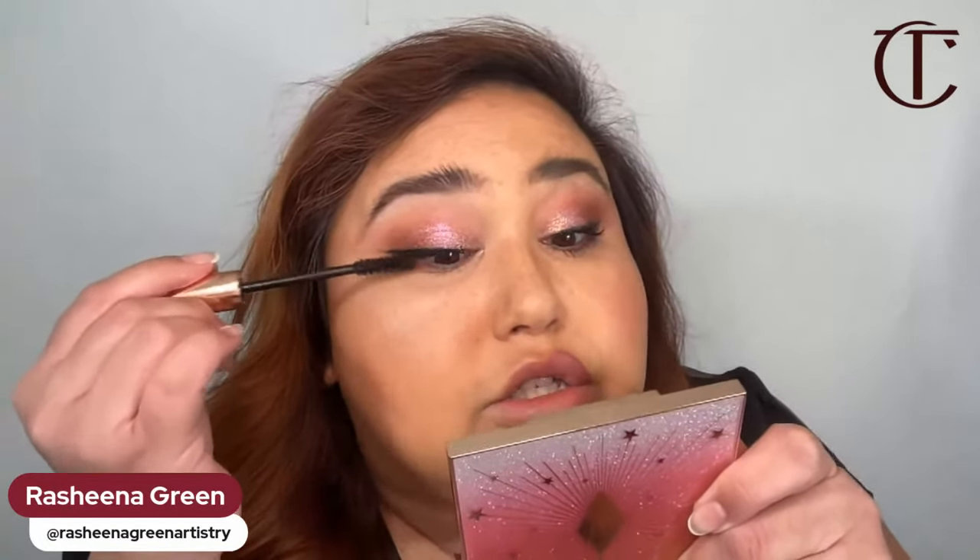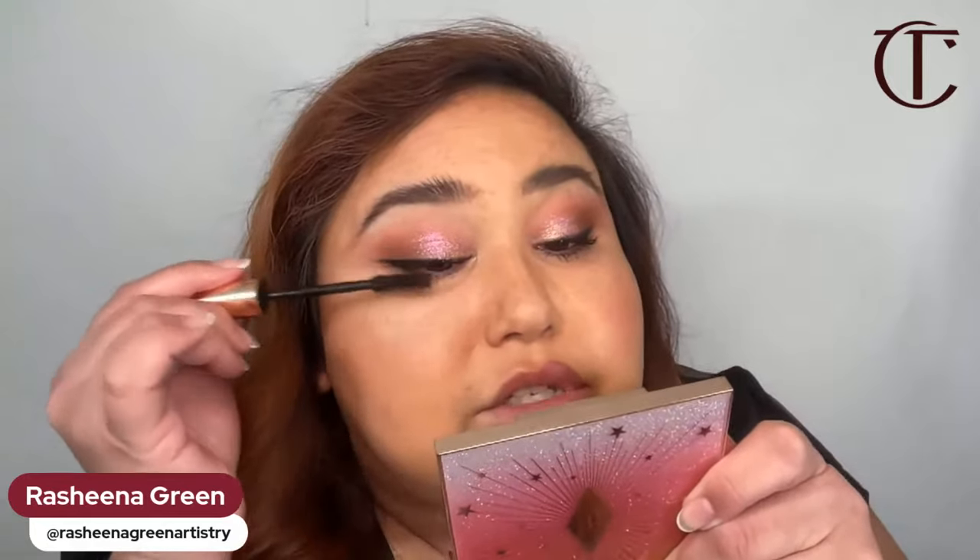The mascara I'm using today is our Legendary Lashes Volume 2 — normally I use Pillow Talk but I'm out of it. This is a really nice wet mascara where one dip will cover both eyes, top and bottom, two coats. It gives you super false-looking lashes. Even if your lashes are sparse, straight, or don't hold a curl, this is going to give you a ton of volume. I never skip bottom mascara — it really opens up the eyes.